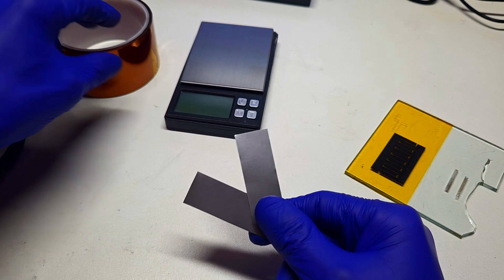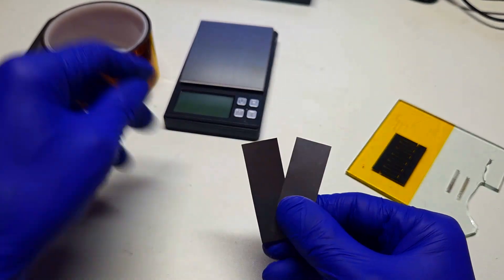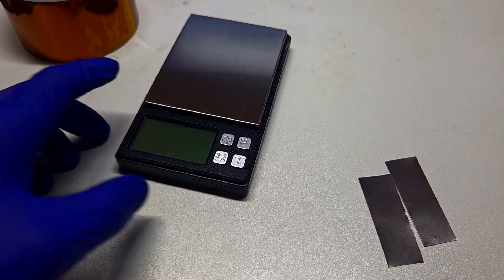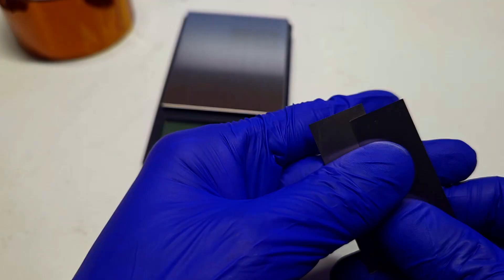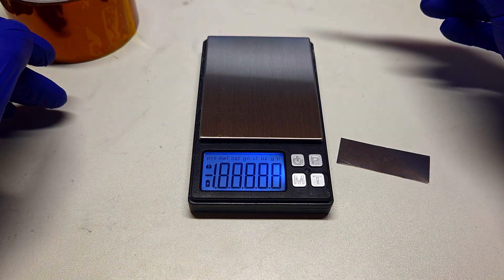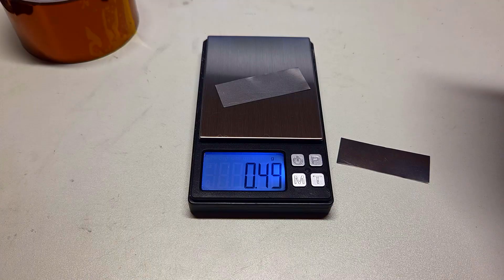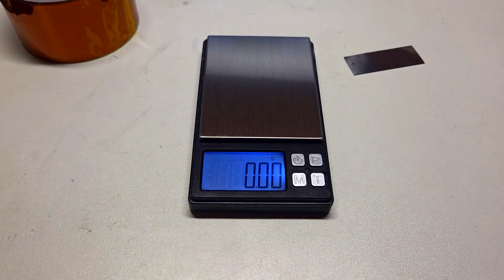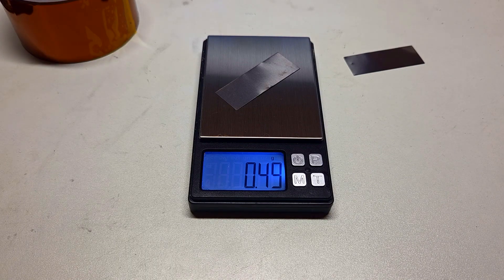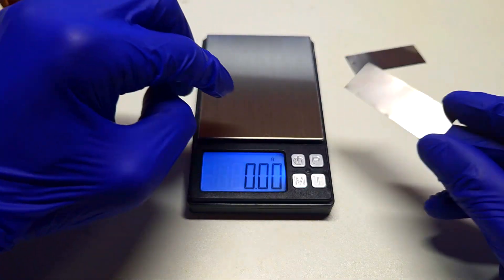I need to put the Kapton tape on these two current collectors, and then with a laser I will decompose the Kapton tape into a carbon mix material. First I will measure the weight of these two current collectors. This one is almost half a gram — 0.49 grams — and this one is also 0.49 grams.